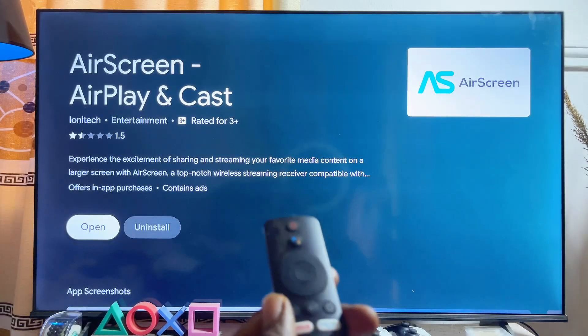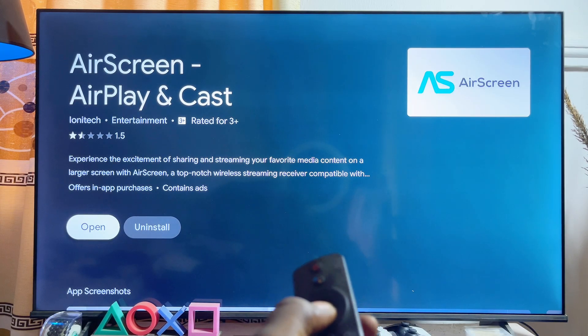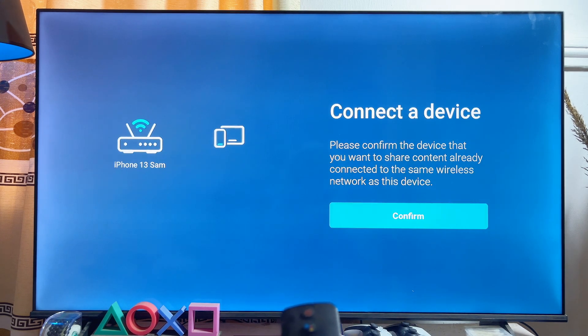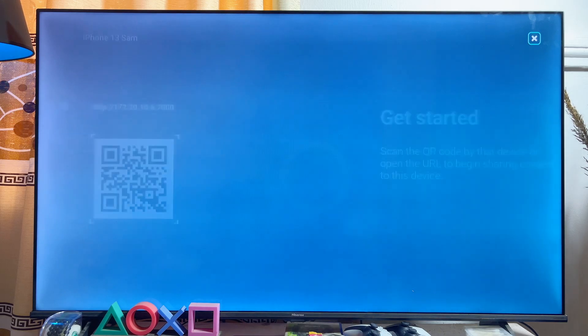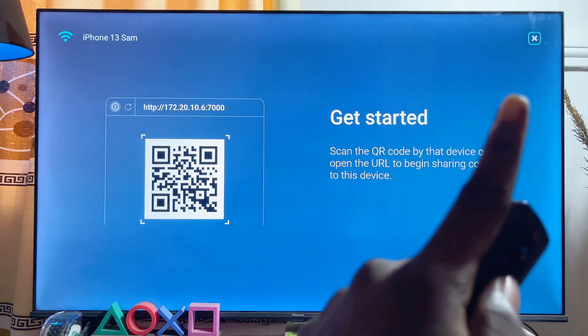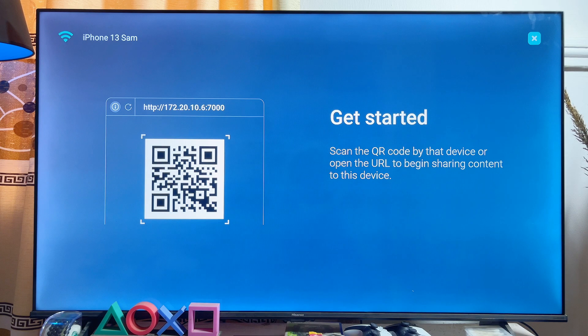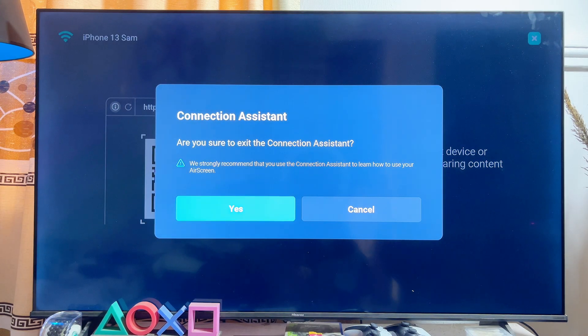Go ahead and download AirScreen by clicking the install button and then wait a few minutes. Once the app is done installing, open it up and go through the installation and setup process. Click the continue button, scroll to the right-hand side, click confirm, and then click the cancel button at the top.